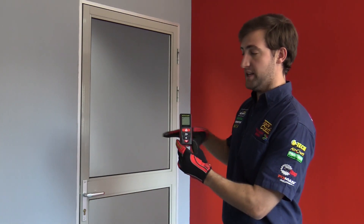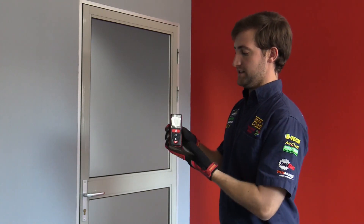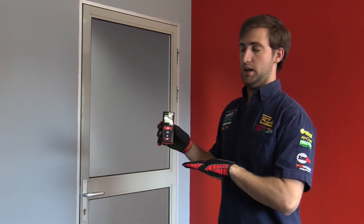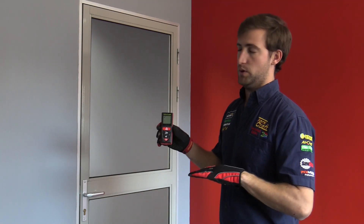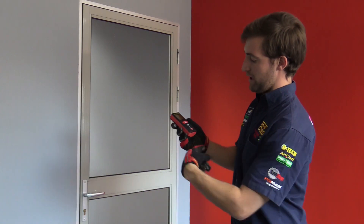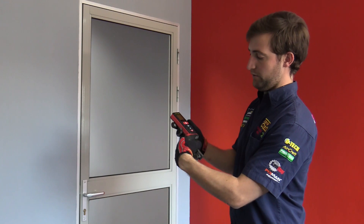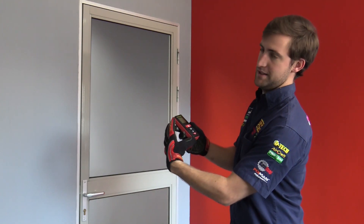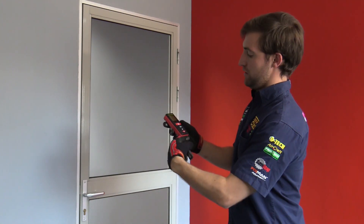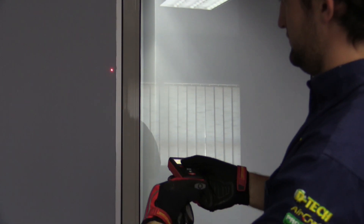I always like to do my second measurement at 90 degrees because I find it easier to keep the laser distance meter in the same position that way. I'll take my top measurement by keeping my finger here — this point isn't moving as it's calculating from where the laser distance meter sits.